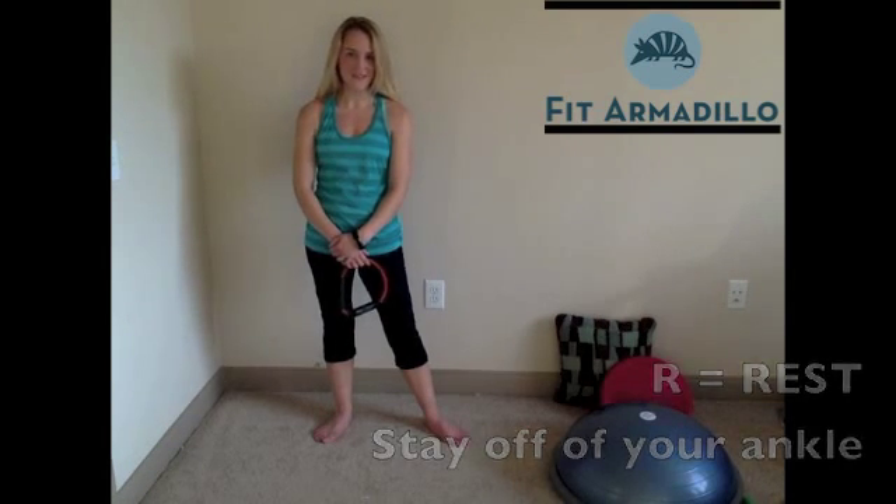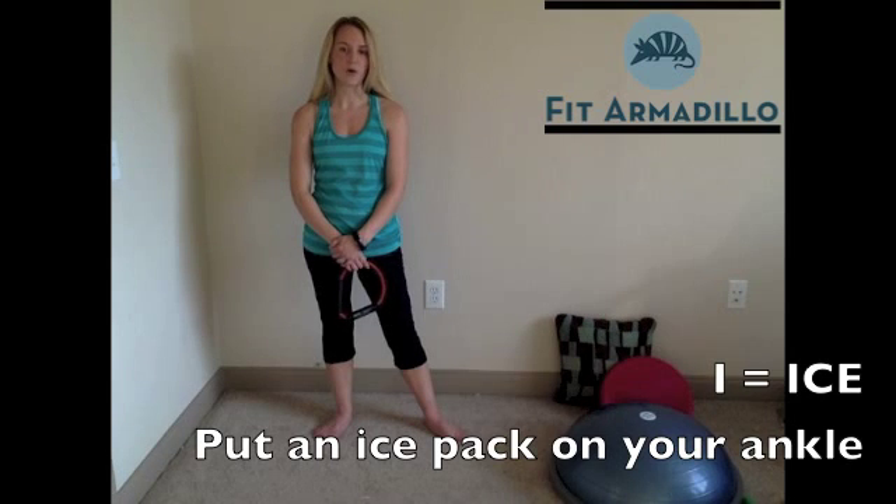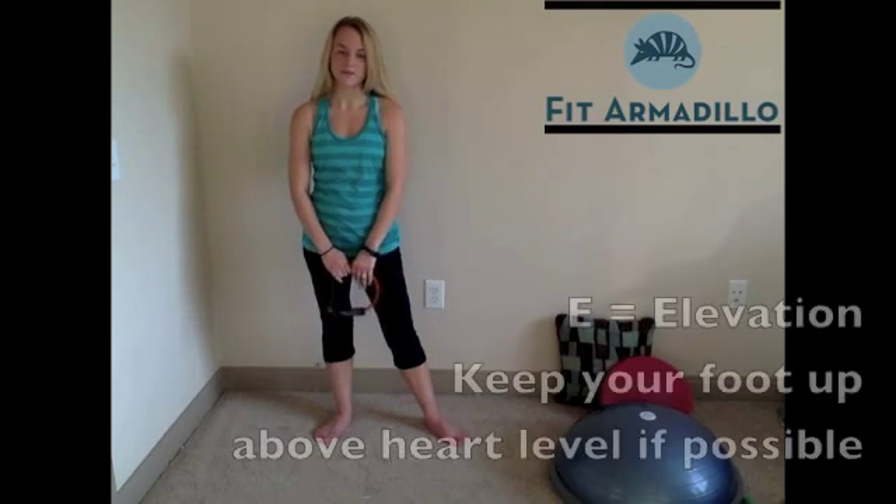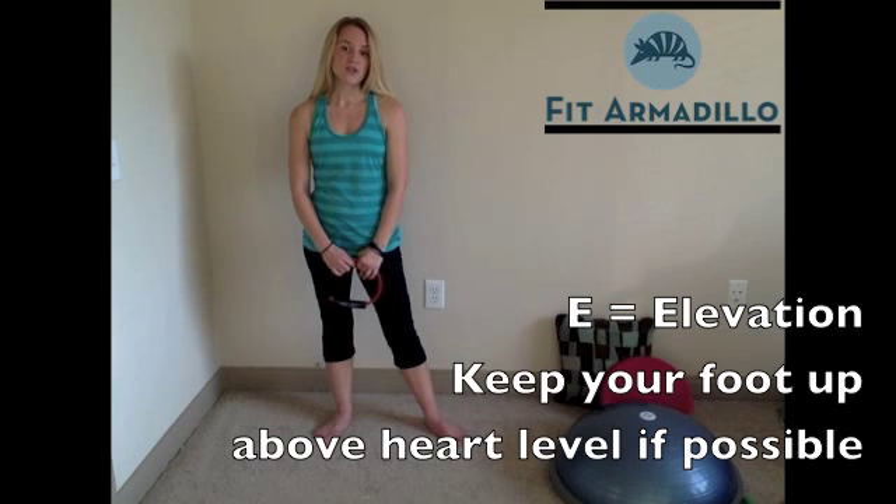For those of you who don't have an ankle injury, you're more than welcome to head off on your way and practice your balance. For the rest of you, if you get an ankle injury, the very first thing you want to do is talk to your doctor. As you're waiting to get in touch with your doctor, keep in mind four tips from the acronym RICE. R is rest — resting your ankle. I is ice, so when you're resting your ankle, you're also going to add some ice to help reduce swelling. C is for compression — an ice bandage wrapped around there will compress the area and reduce swelling. And E is elevation, so as your ankle recovers, you're going to keep it elevated.